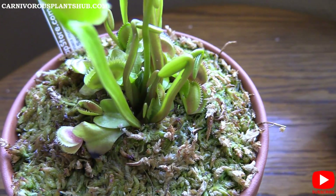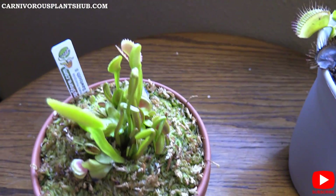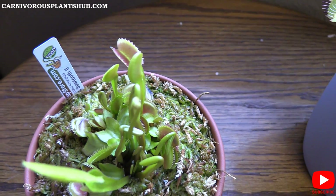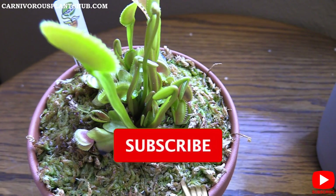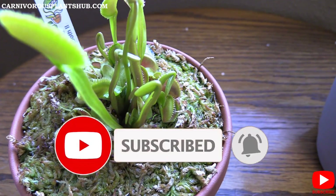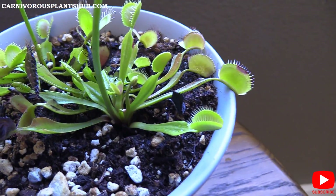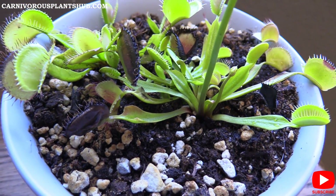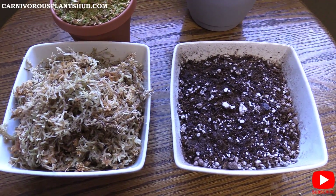Before we jump in, I want to thank you so much for being here. I appreciate you guys supporting my dream of opening a carnivorous plant nursery. Please like this video, share it, or subscribe to my channel — those things are incredibly helpful to me. I'm hoping this video answers some of your questions about which substrate to use for your Venus flytrap as a beginner.